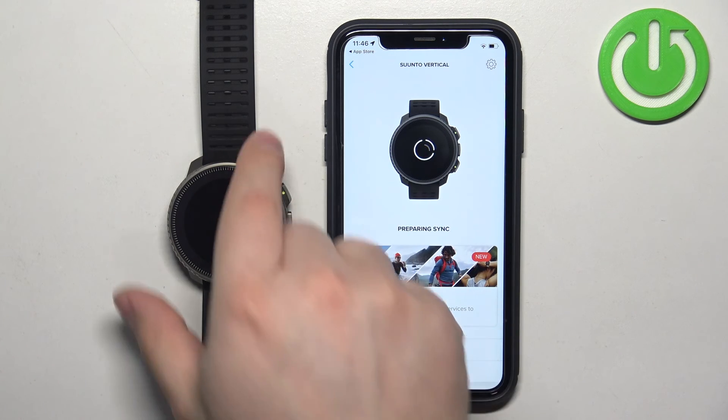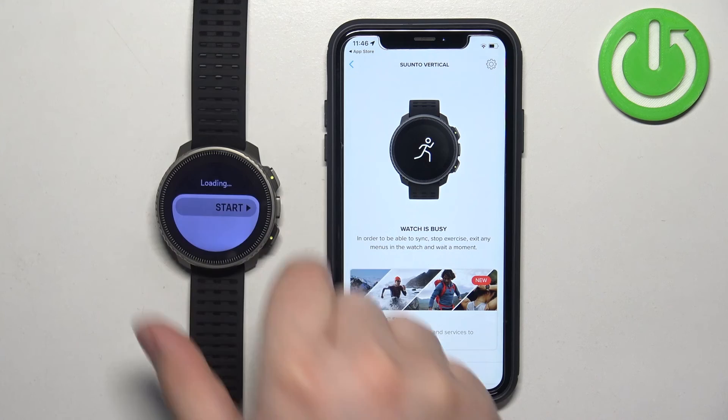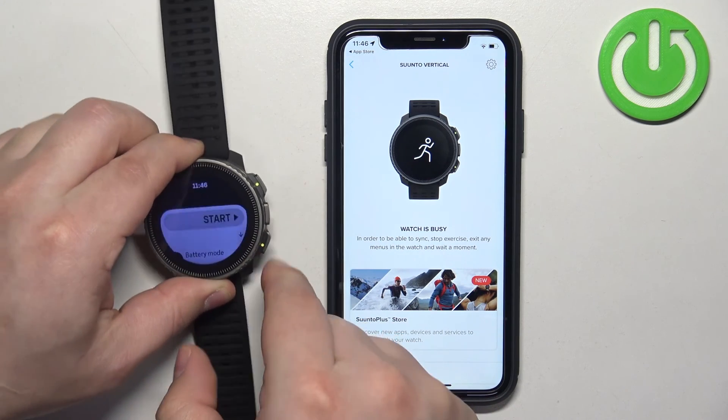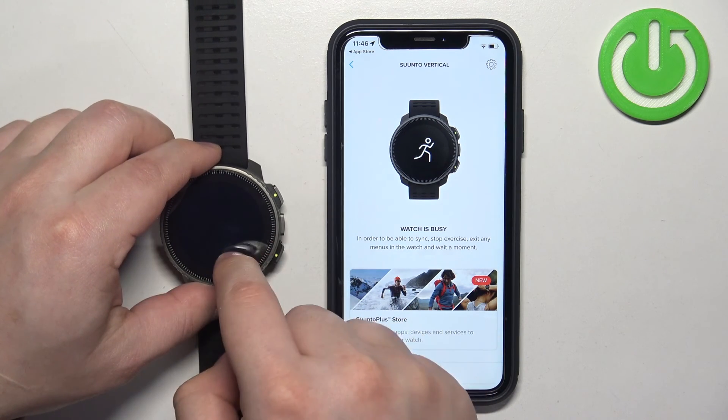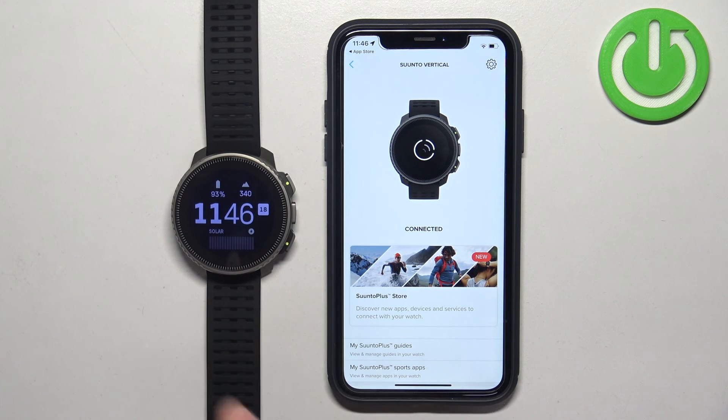As you can see, the watch appeared in the app. It says pair sync — I need to exit this for it to sync. It says connected, which means the watch is paired with our iPhone. That's how you pair this watch with the iPhone. Thank you for watching! If you found this video helpful, please consider subscribing to our channel and leaving a like on the video.